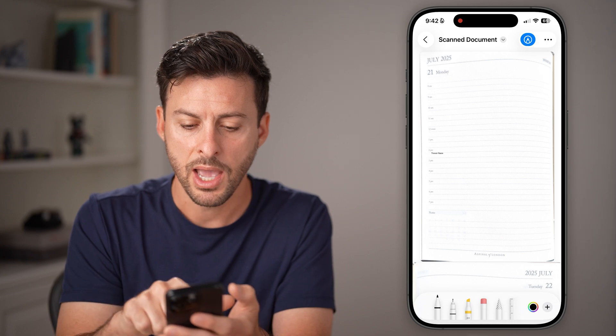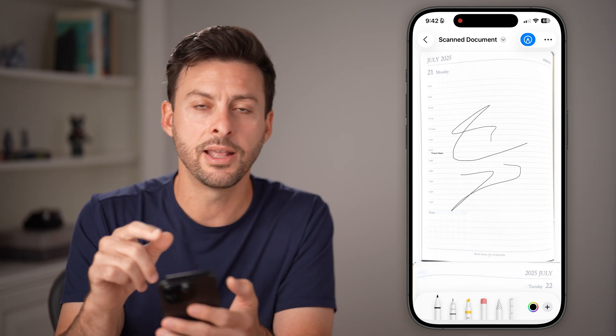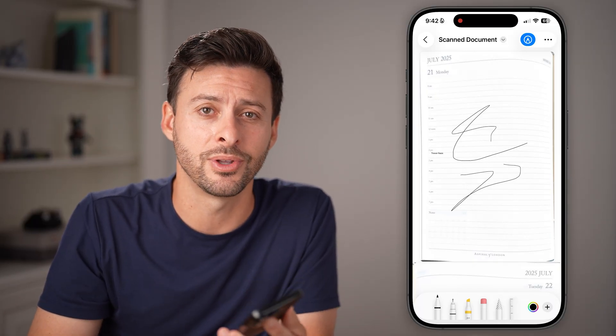You can tap on the little pen and paper, and you can draw something or sign it however you want. And then of course you can save it, send it, et cetera. Hope this helps — if it did, hit the subscribe button down below and I'll catch you on the next one.